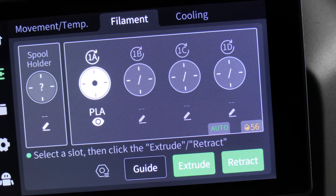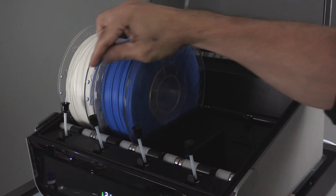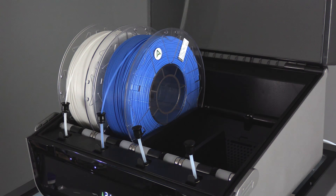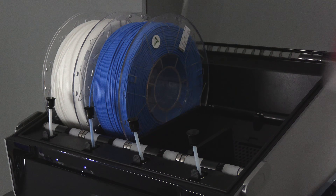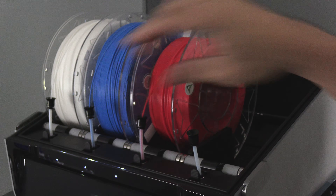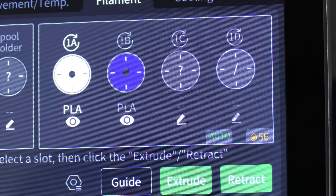Let's move on to the other three colors — blue, red, and black.